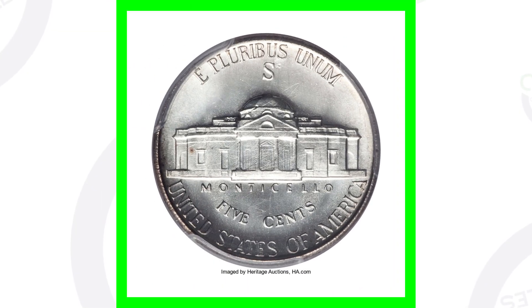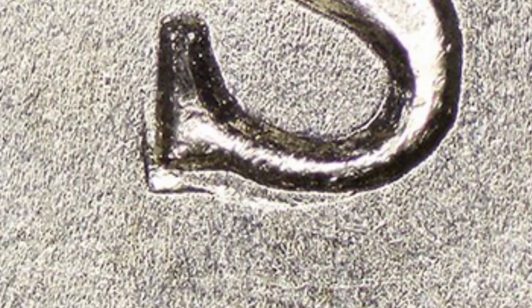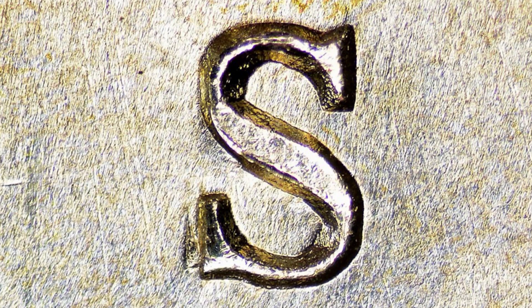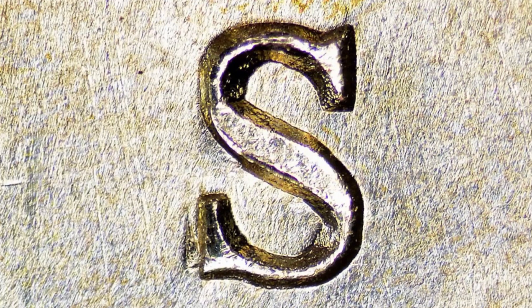Here is an example of the S mint mark — that big S on the back of the building. What you want to look for is a repunched mint mark. Here are a few examples: you can really see it at the bottom of the S, and on another example you can see it towards the left of the S. Look for that repunched mint mark on your big S mint marks on the 1942 Jefferson nickel.